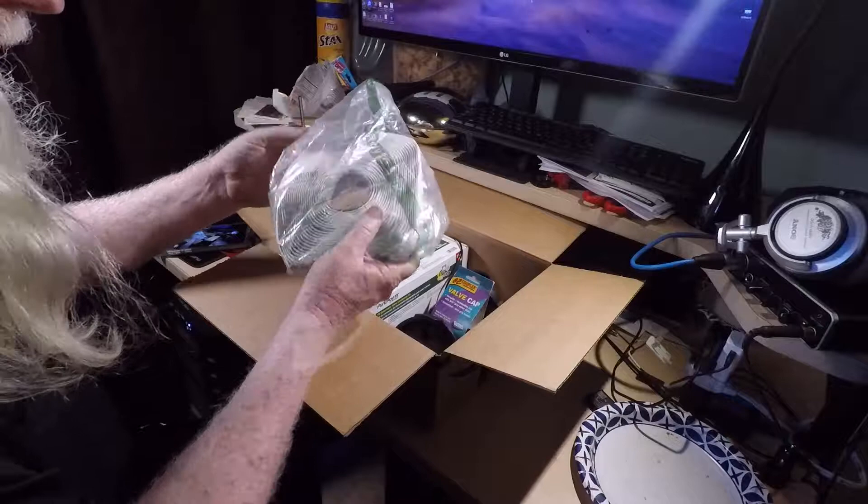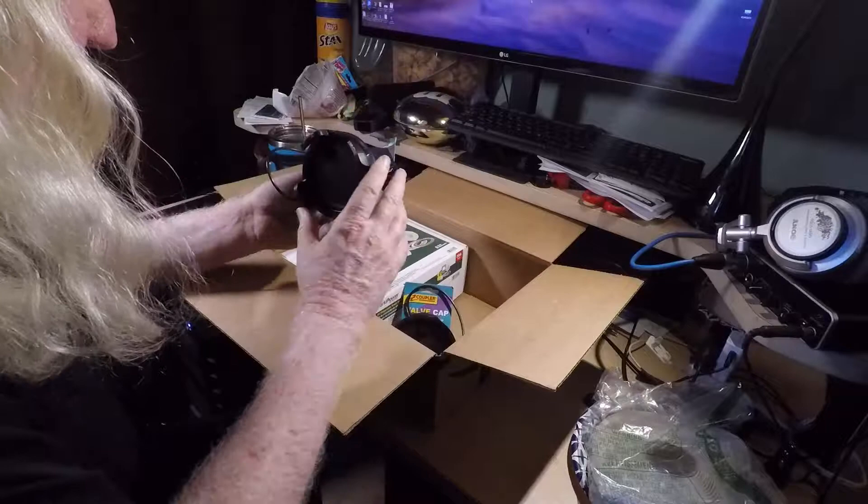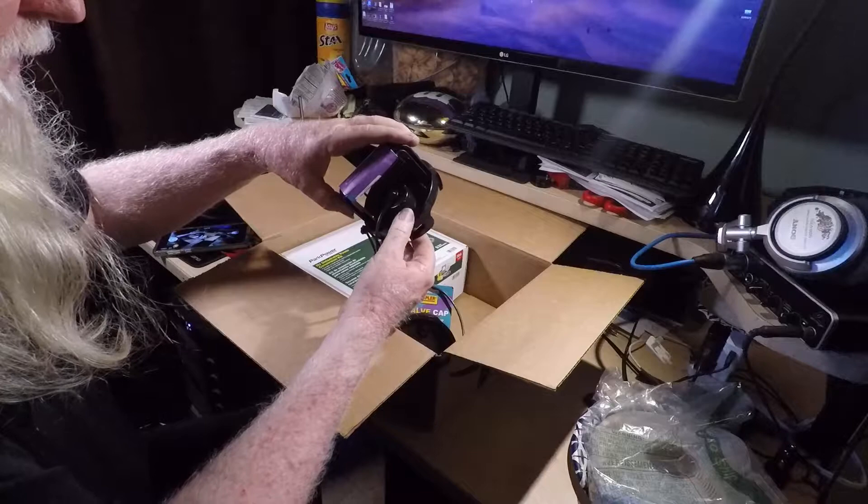We have butyl tape, always handy to have. And I came across these guys — valve caps for the black and grey water with handles on them, and a regular garden variety hose adapter.